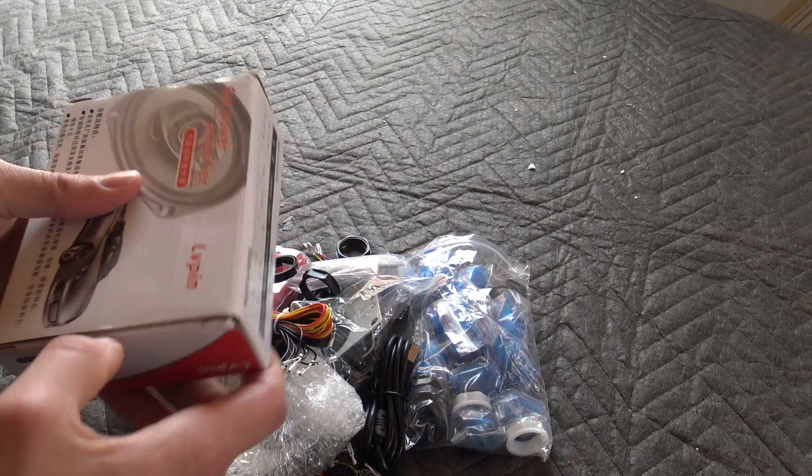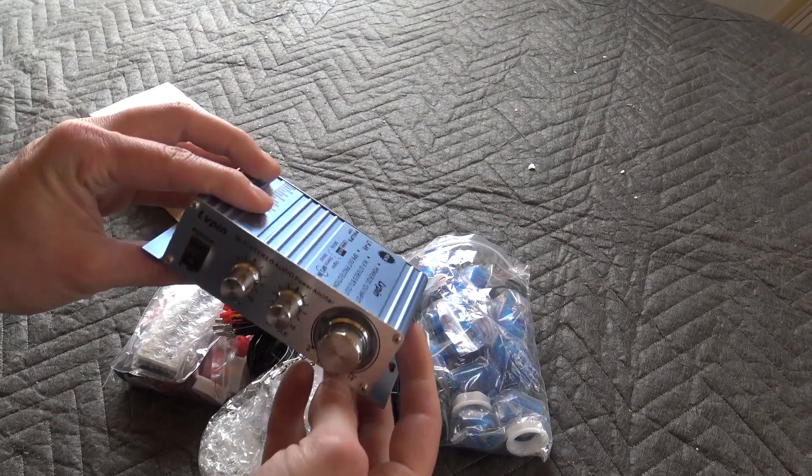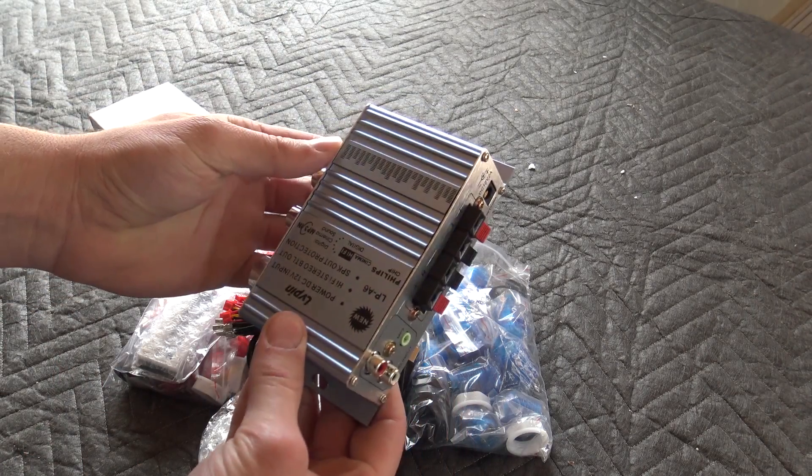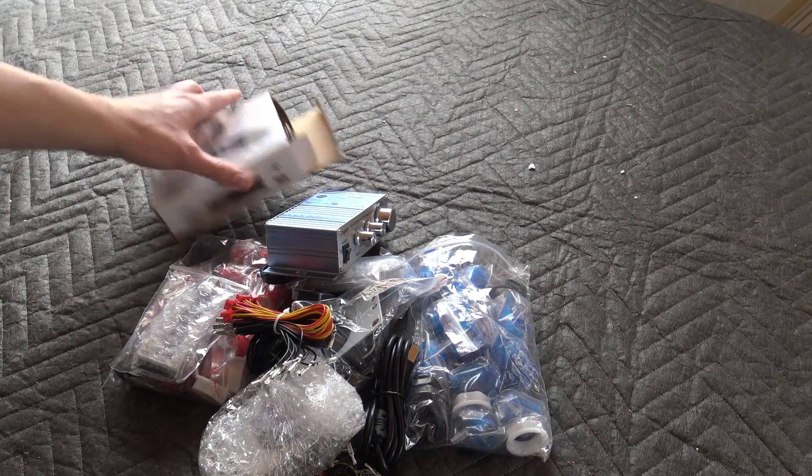Now we are having this amplifier — 180W. This thing was pretty damn cheap. It's just a basic Chinese amplifier, 180W, stereo. Nothing really special, but it will do the trick.